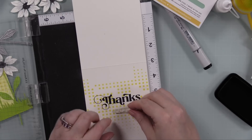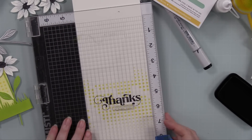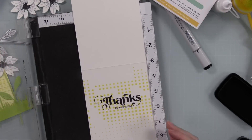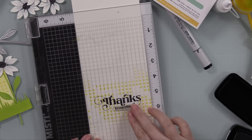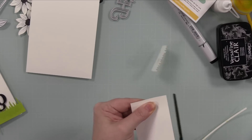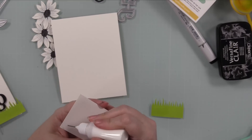I lined everything up using my MISTI — it just depends on my mood, but especially with a larger sentiment that has thicker areas, I like the MISTI because you're never certain. If I needed to re-stamp it more than once it was already lined up, but it stamped perfectly, so life was good. Now I'm going to start assembling.